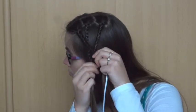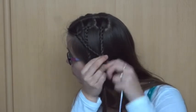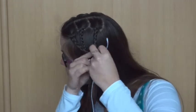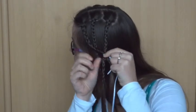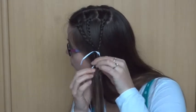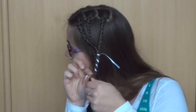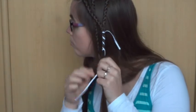Put the front braid on the back braid and tie them together with the ribbon. Wrap the ribbon around the braids a couple of times and then tie another knot. Again I'm choosing to leave the ends of the ribbon like this.